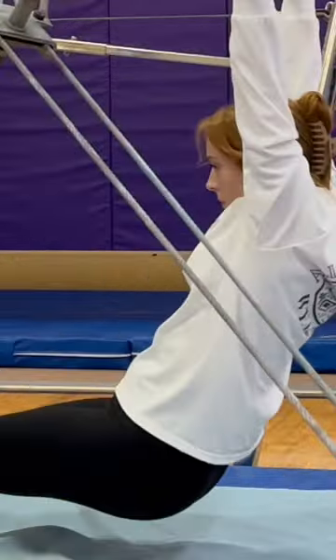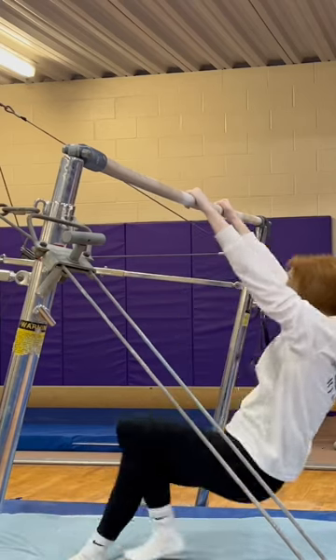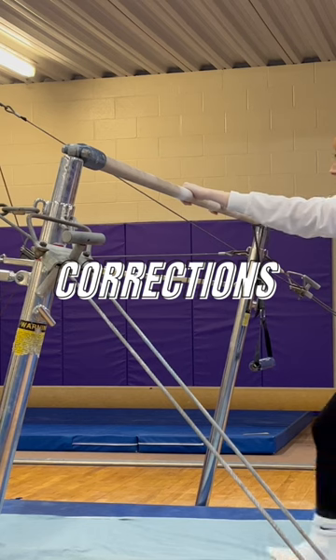Do you flop like a fish when you do your pullover? I'm assuming you want to be a gymnast, not a fish, so I'm here to help. Like any coach, I'm going to tell you what you're doing wrong.